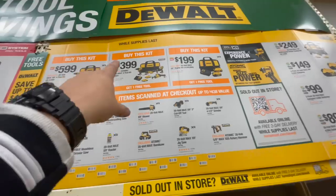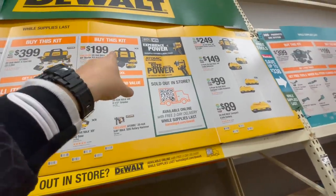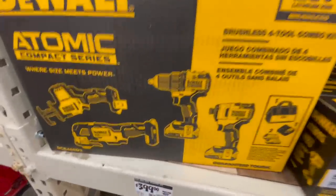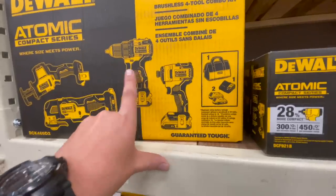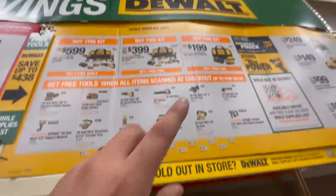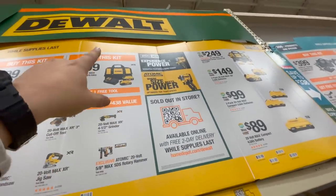They have a couple of kits: the first kit you get two free tools, the second kit you get one free tool, or with the battery kit you get one free tool. The $400 kit comes with an atomic reciprocating saw, oscillating tool, atomic drill driver, impact driver, two compact power batteries, charger, and a bag. The other kit is a six amp hour and four amp hour battery with charger and a bag.